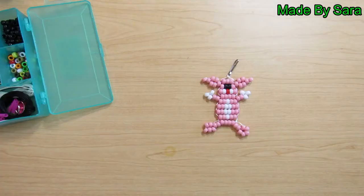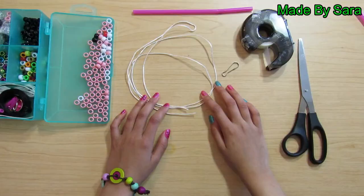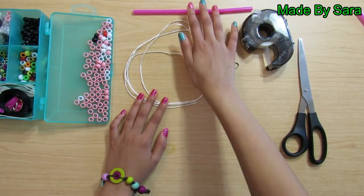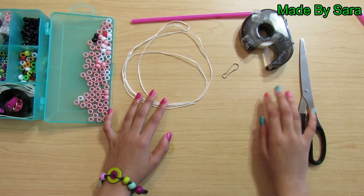Hi, this is Sarah. Today we're going to make this funny charm. To make this charm you will need a string that is four and a half feet long, a straw, some beads, a hook, some tape, and a pair of scissors.